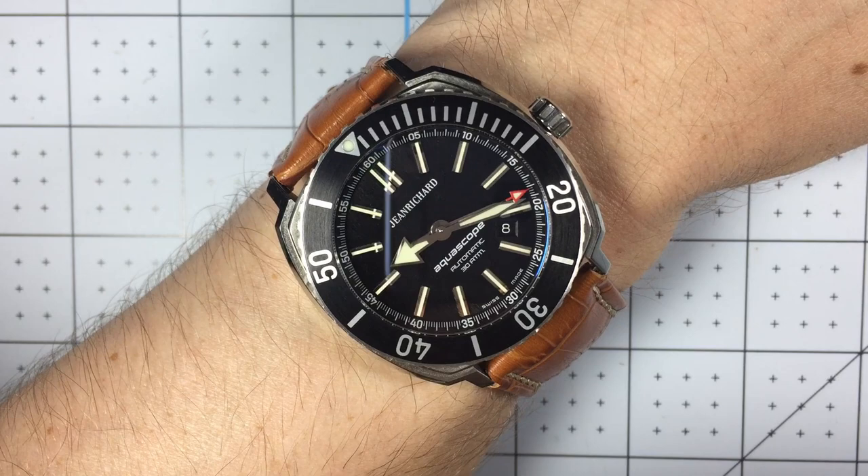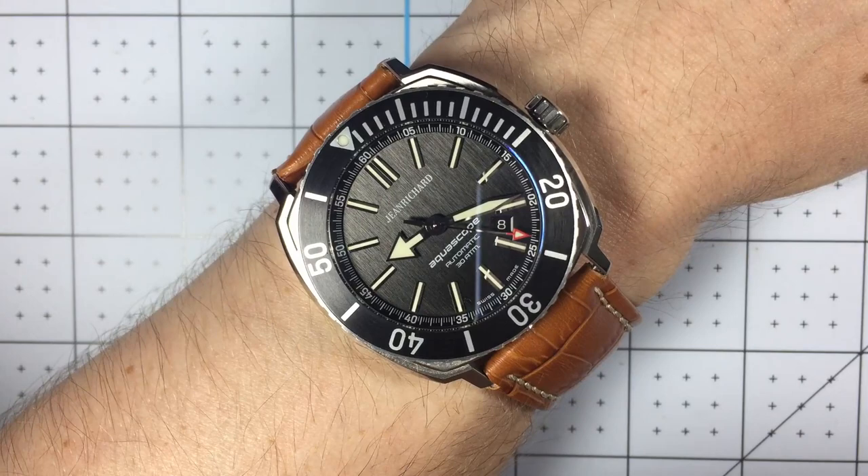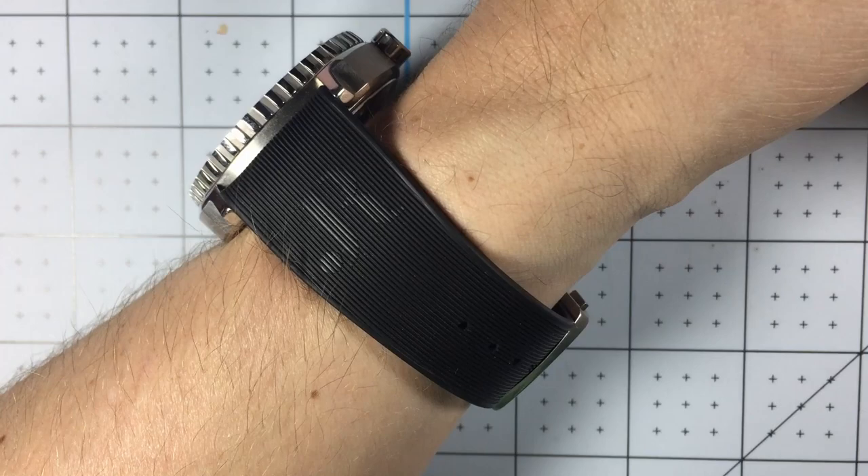Here we have it on its standard OEM rubber strap. Really nice, very comfortable, really like the look. It really makes this watch feel sporty.